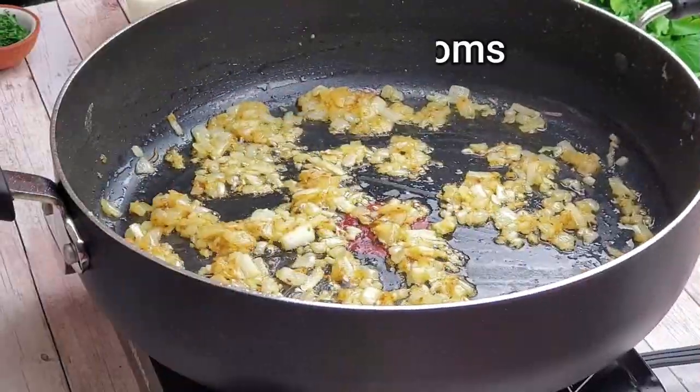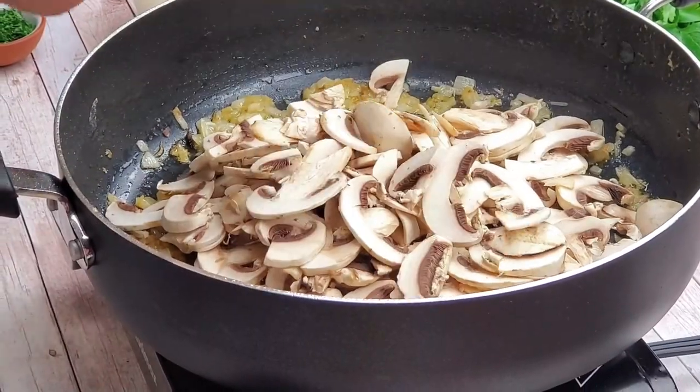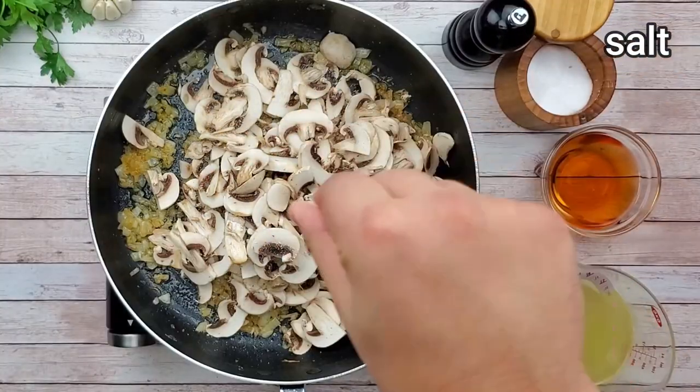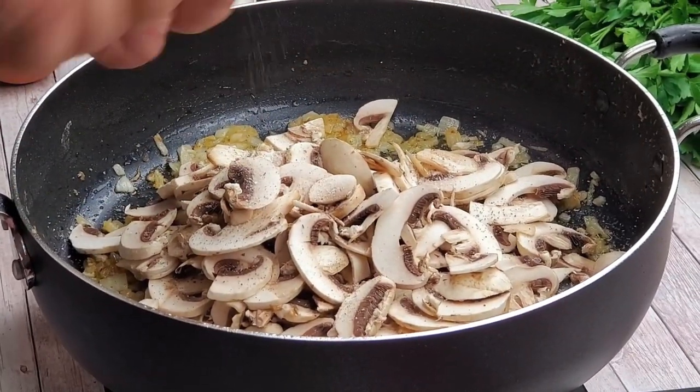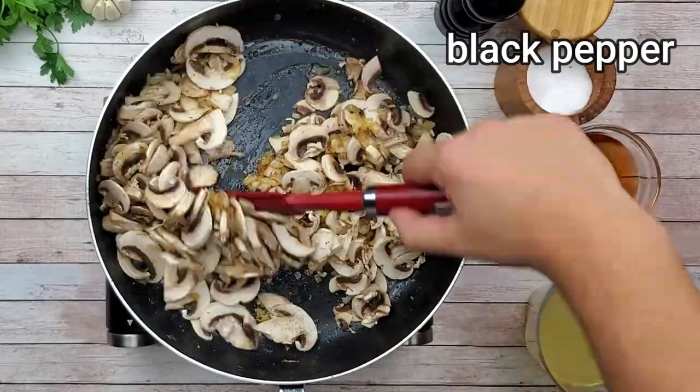Add mushrooms. Season with salt and pepper. Sauté them well until they reach a golden brown color.